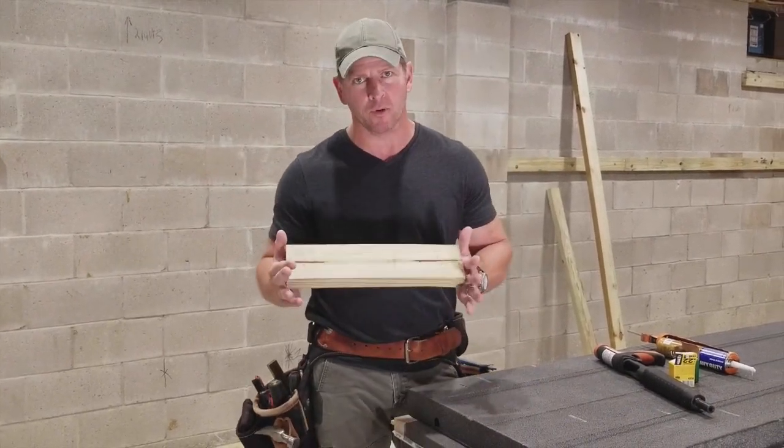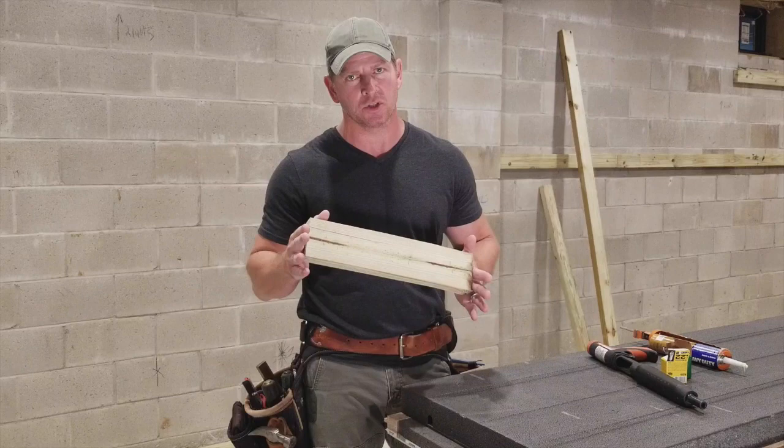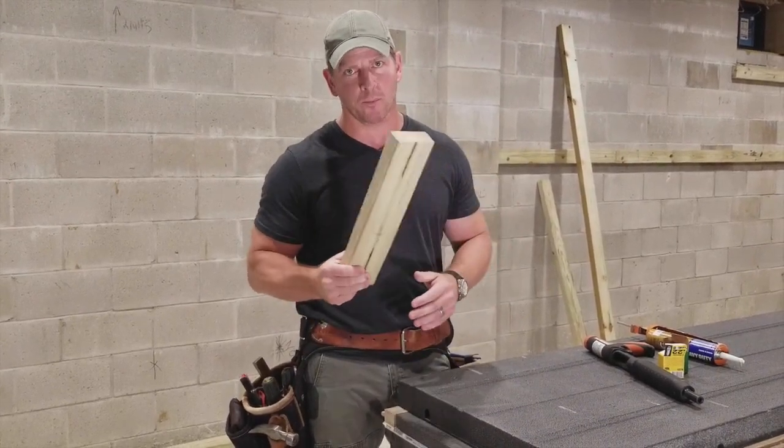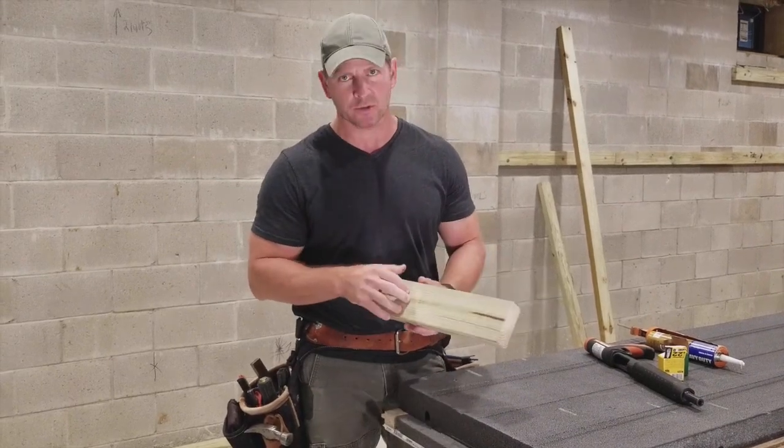That's a pressure treated 2x4. It's really important that these are pressure treated because you're on concrete, and concrete wicks moisture. So you want to make sure you've got the appropriate material, which is pressure treated.